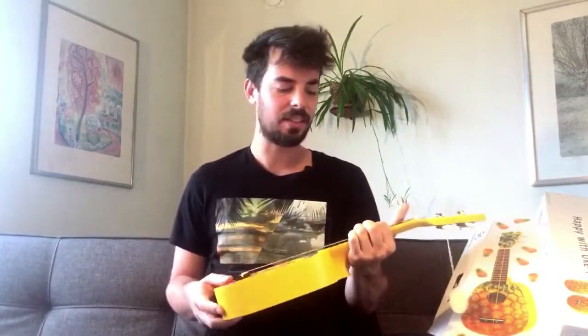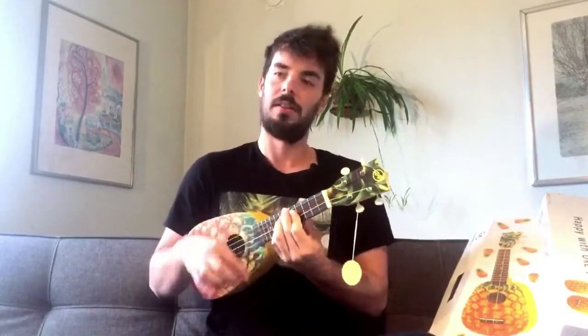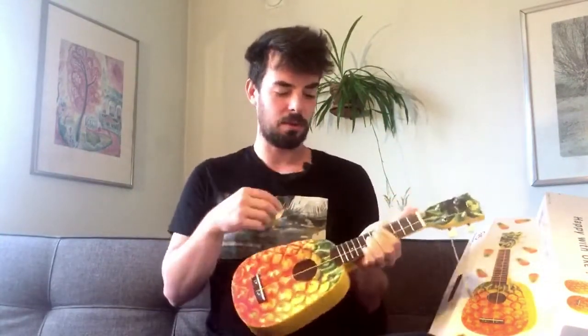I really like the sound. It's so nice because some ukuleles are overpowering the mid-range, and I know I'm repeating myself, but this one is just very clear. I hope you can get that because the microphone is over here. It's not exactly picking up the ukulele too much, but maybe if I play like this.